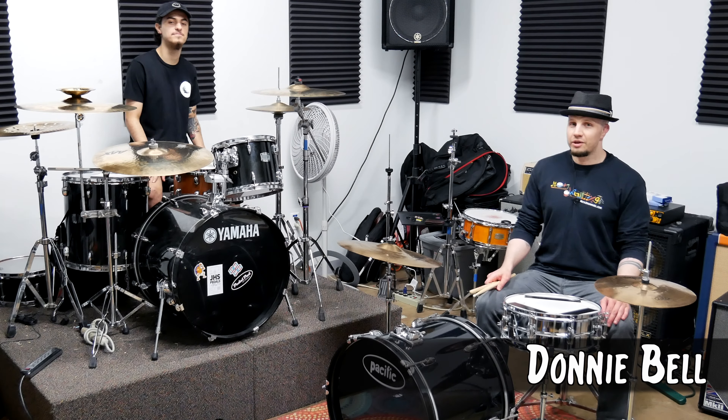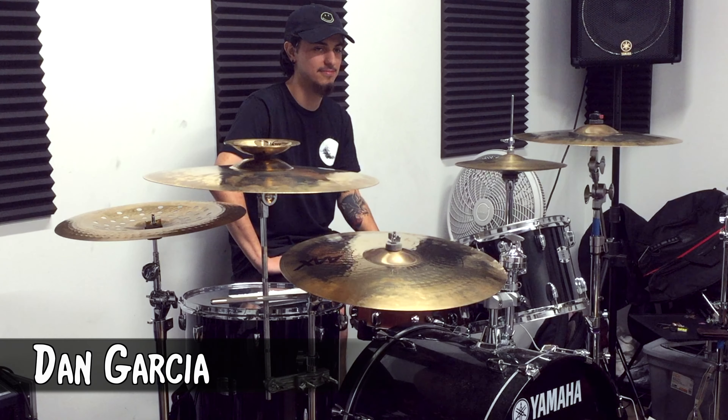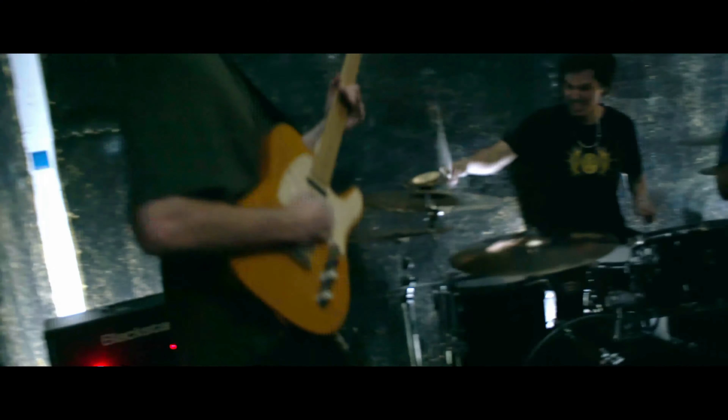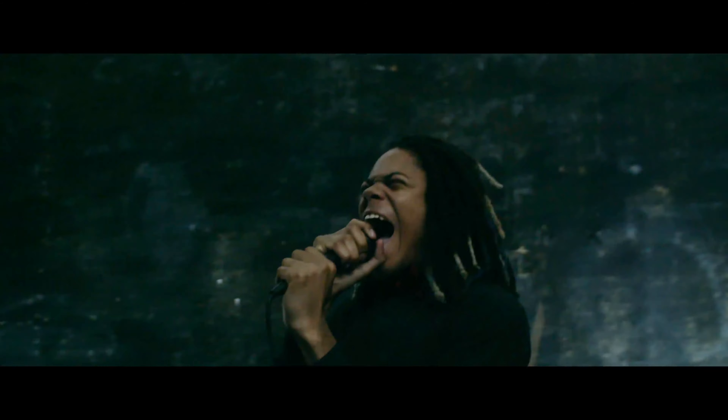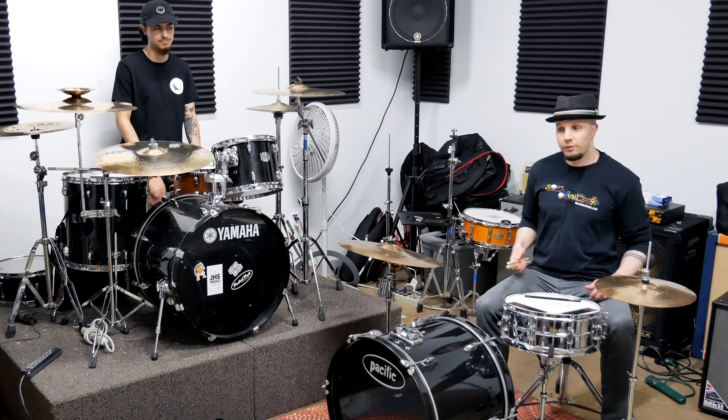Hello, I'm Donnie Bell. Welcome to Math Drumming. Today we're here in Houston, Texas with the drummer Dan Garcia from the band Pac-Man The Movie. Today Dan has a paradiddle lesson he's going to teach us. Take it away, Dan.